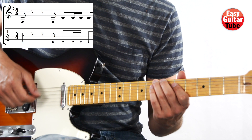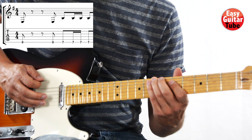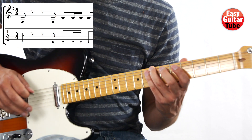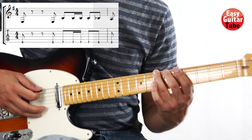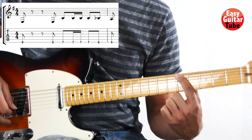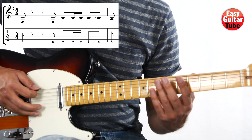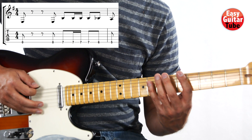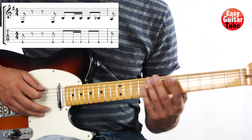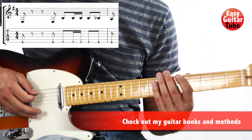That part is a little bit fast and that's why we have to alternate the pick — down, down, up, down. After that we play the 6th fret and 5th fret. That's the first tone of the second measure. So from the beginning it sounds like this.